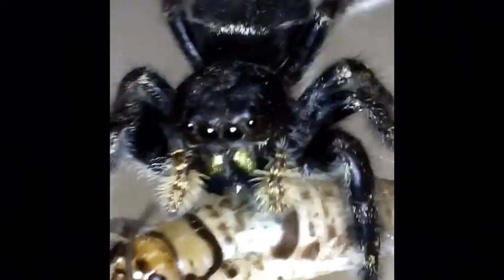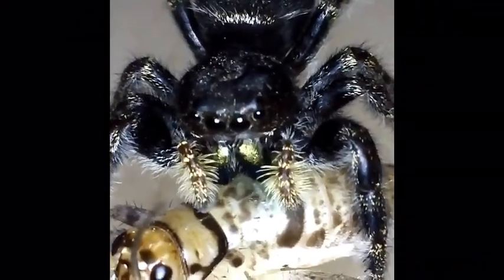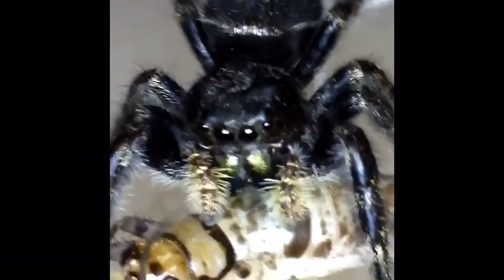The mygalomorphs are the ones whose fangs go straight down — they kind of curl back when not in use. They don't suck with their mouth; they actually suck the venom out with their stomach.